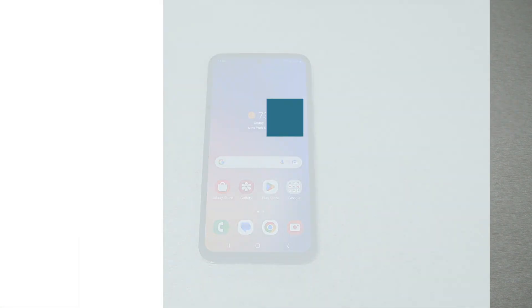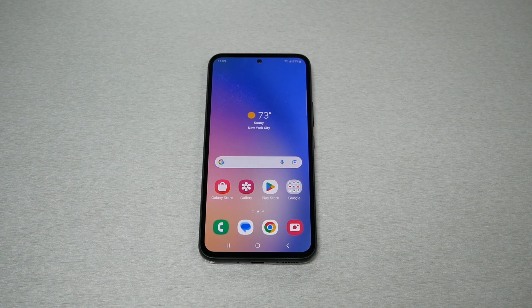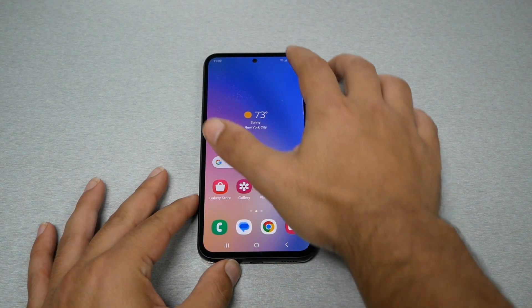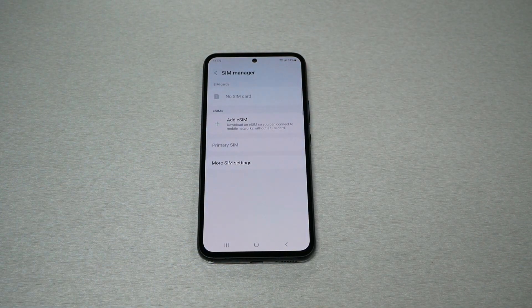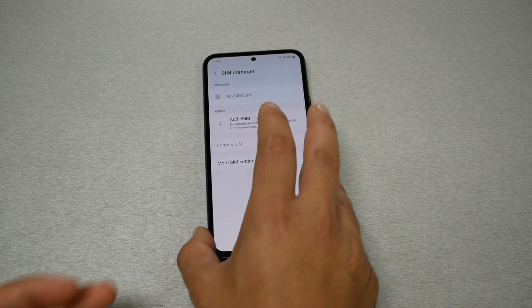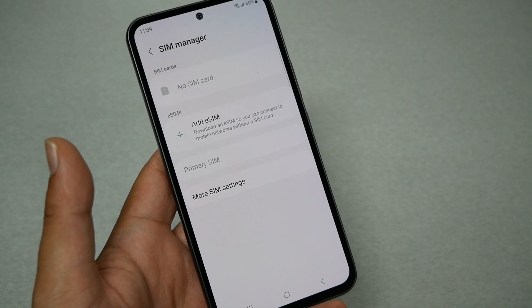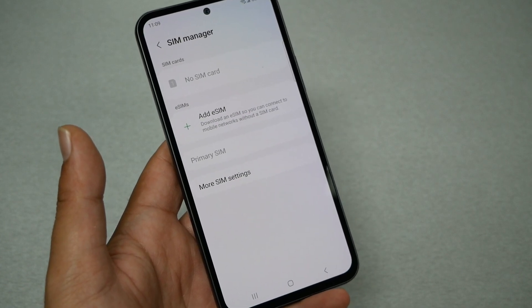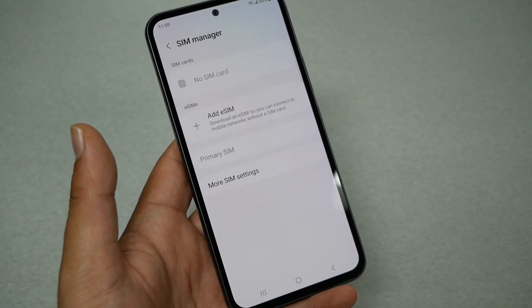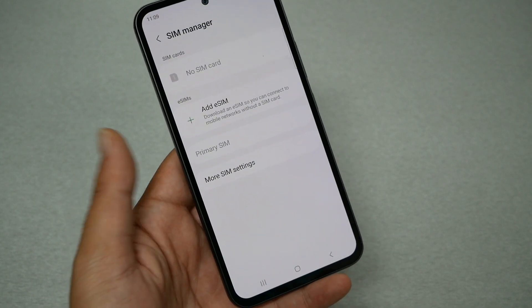The second step is adding the eSIM from your phone. Once your phone's IMEI number is already registered with your carrier and connected to your phone number, go to Settings, then Connection, then SIM Manager. In SIM Manager, you have two different ways to complete the activation process: either by clicking 'Add eSIM' and the phone will show you some carriers for you to find yours, or your carrier may send you a specific QR code. By scanning the QR code, you should be able to get the steps to complete the activation.